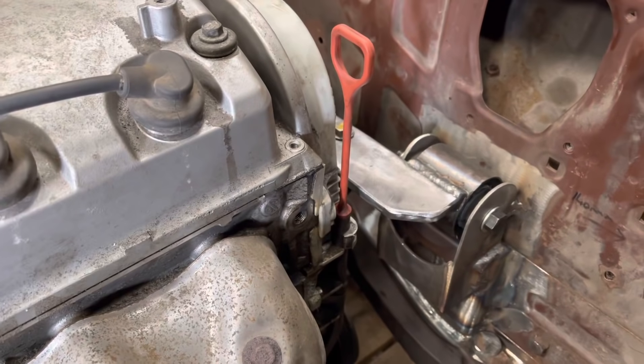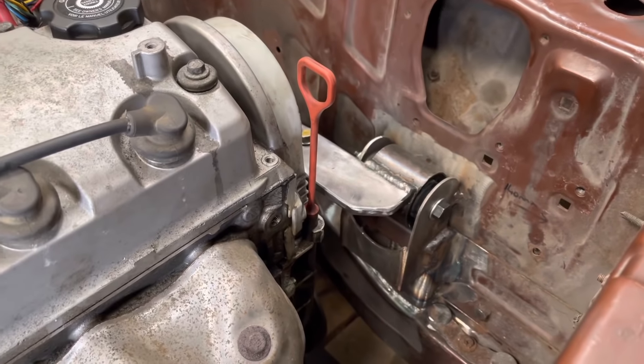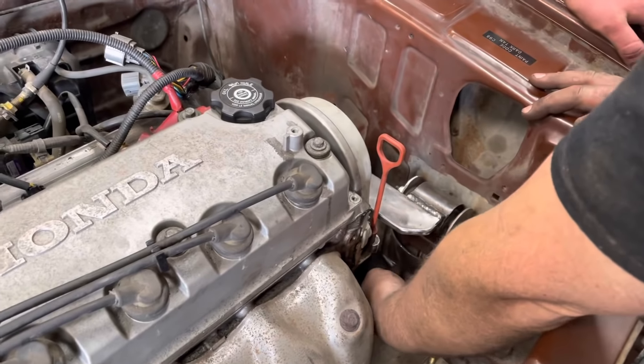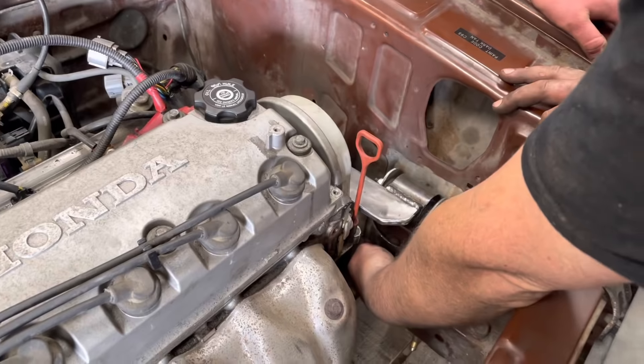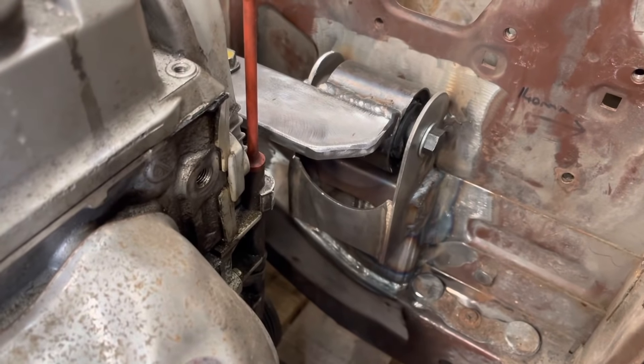Is it welded to the chassis now? Yeah, that's pretty much all welded in. The only thing I've got to do with that is I'm going to make a little gusset from the bottom here. Did you say gusset? I did say gusset. And make a little box piece for the bottom there and box that in. But that's pretty much as it's going to be. It's done.